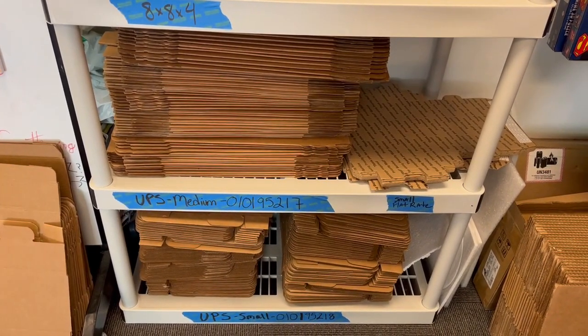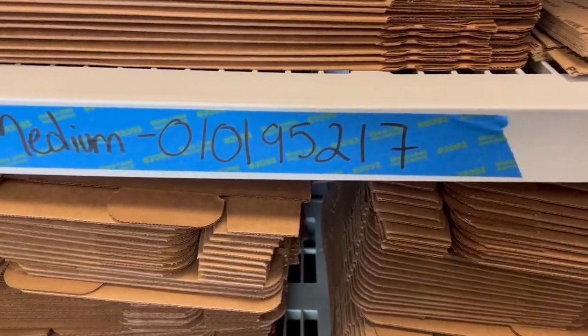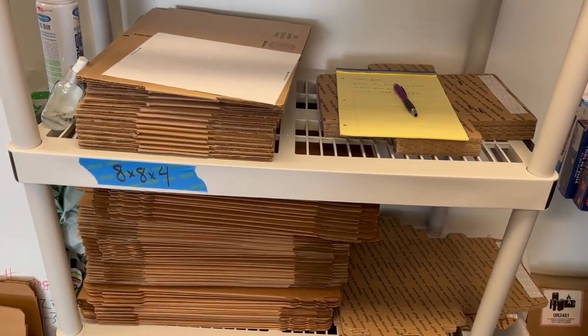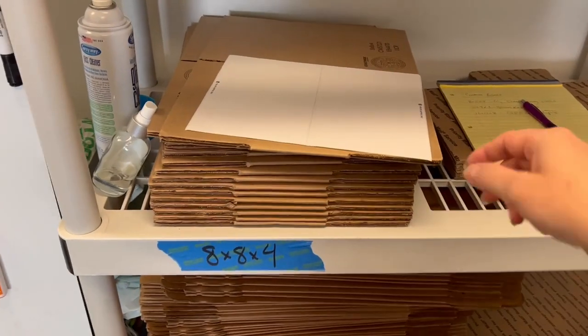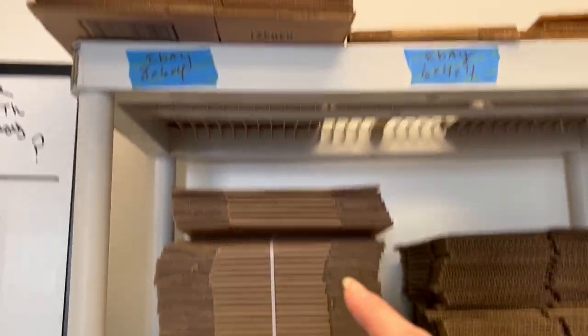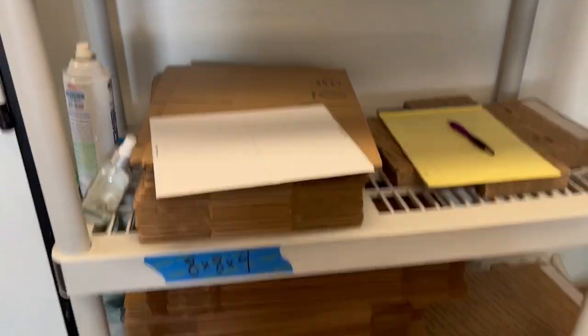First item: go get yourself a case of these — they come in a case of 50. Next up, regular boxes. I have a ton of regular boxes: I've got 8x8x4s, 6x6x6s, eBay boxes, and a notepad that has common boxes and what they're used to pack.